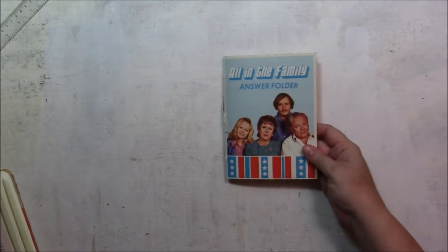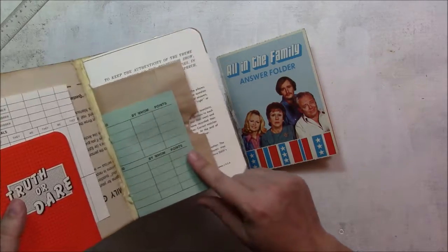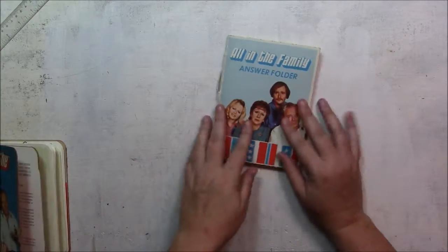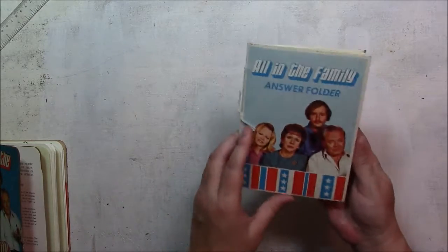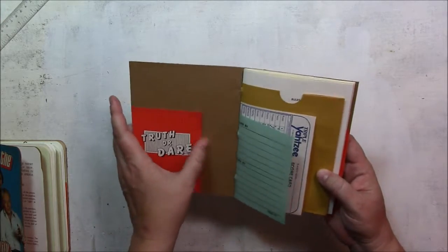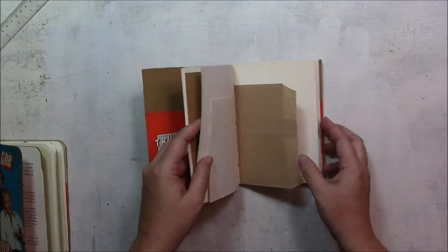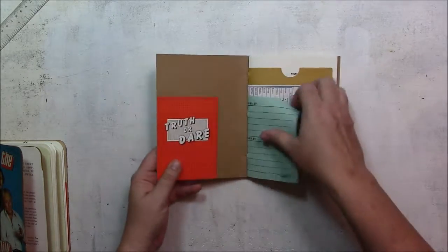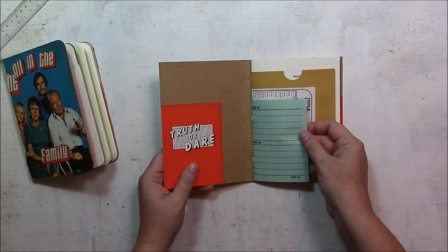This is an answer folder where you would put these little sheets in — they would go inside here. I have a few more of these that I'm going to make into journals as well, but this is just the first one. So the answer folder — I put a truth or dare pocket on it. I do need to fill this one with ephemera still. The pages are pretty similar to what was in the first one. The answer sheet.